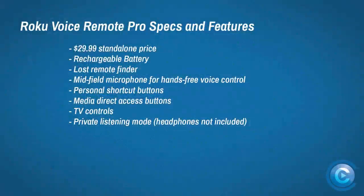As for the full list of features, there's a handy chart that lists what this new device can do. You might notice an interesting mix of old and new capabilities — familiar private listening mode and personal shortcut buttons from previous models, but some new tricks as well. As for how the Roku Voice Remote Pro actually performs as a remote control, let's dig into that next.